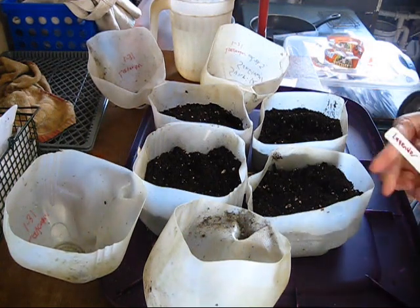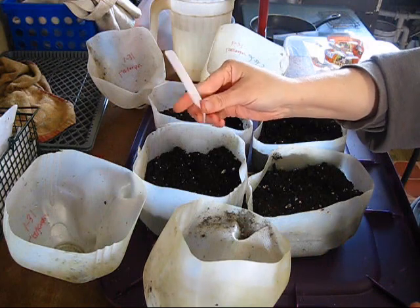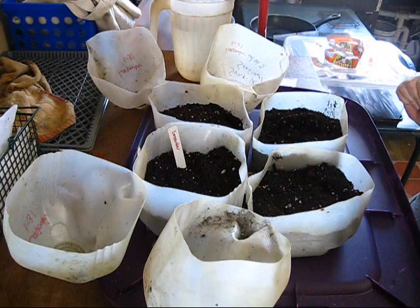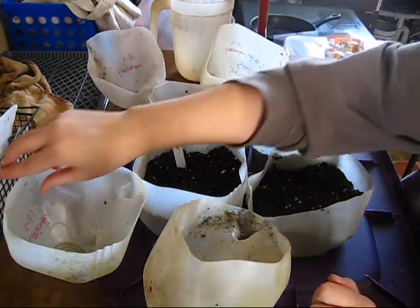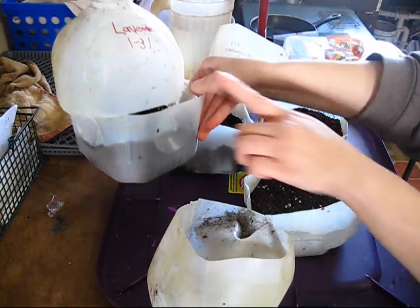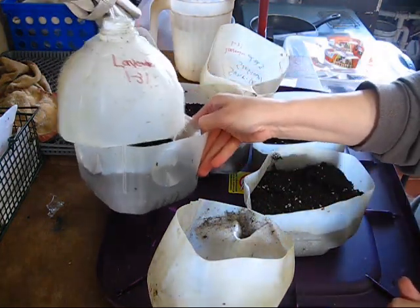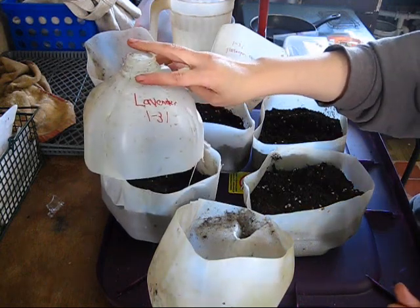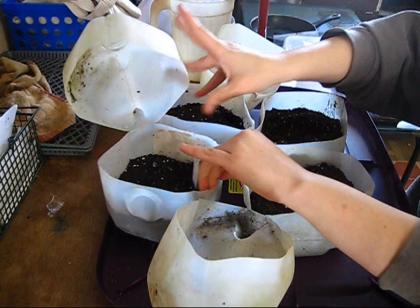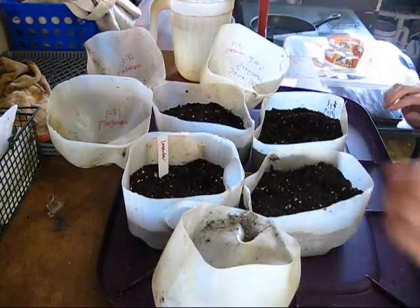Another thing you want is some mini seed labels. These will go inside your jugs. You're going to mark the outside of your jugs too, but there's a tendency that the writing may fade because it's out in the sun all the time. So you definitely want something inside as well so you know what your seeds are.